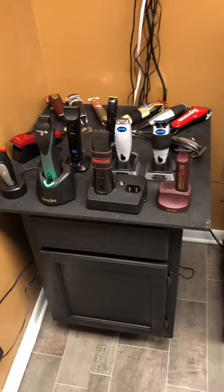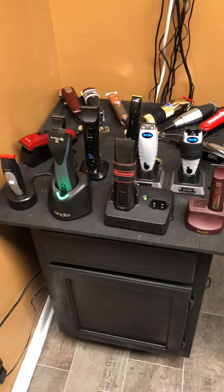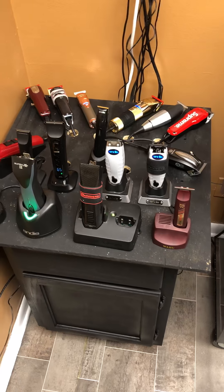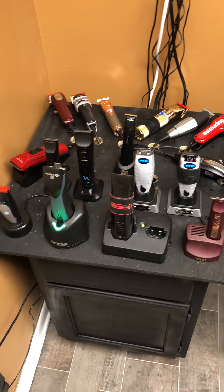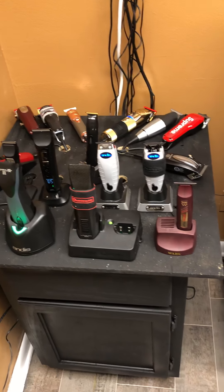But anyway, that's my station. I wouldn't be surprised to see somebody use the same type of thing and maybe sell it to barbers. Just give me a little royalty, the company that does that, because I did this here.